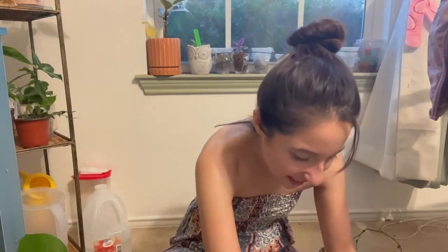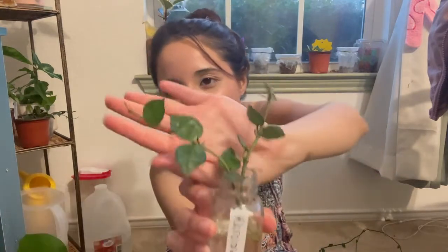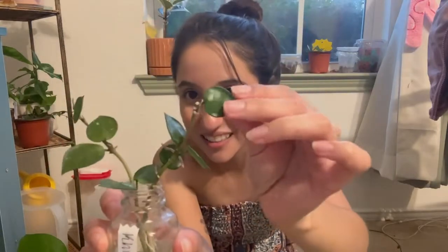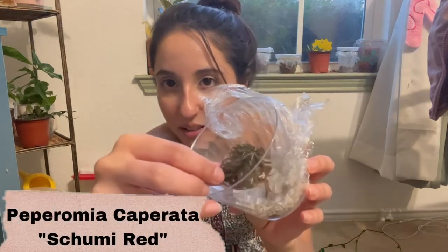This is a Hoya Coroniana Splash — I'll put the name on screen because I cannot remember how to pronounce it, but it is a Hoya something with a K, splash variety. It's a cutting and it's super well-rooted, so I'm really excited about that. I also got this red Peperomia — I don't have that one yet and it's super cute, looks like a ruby color.